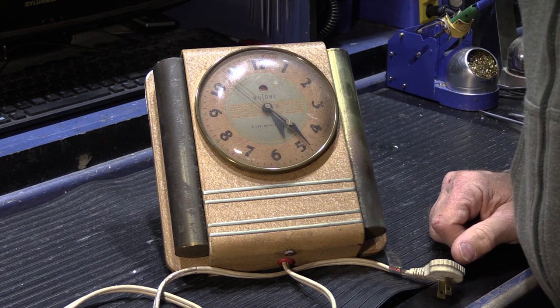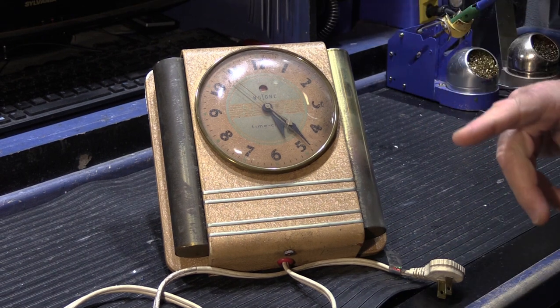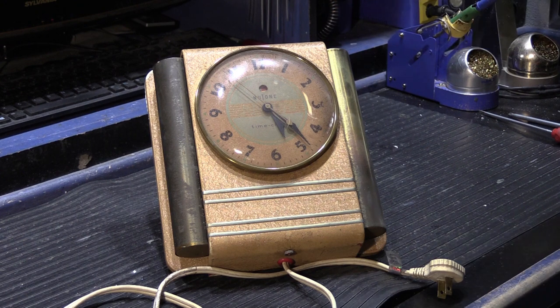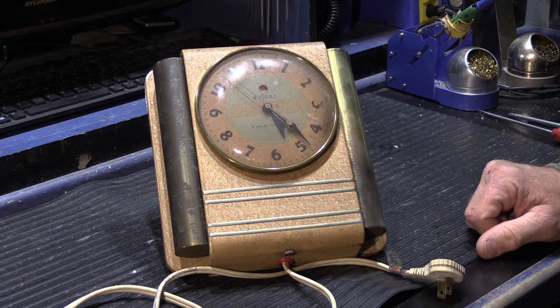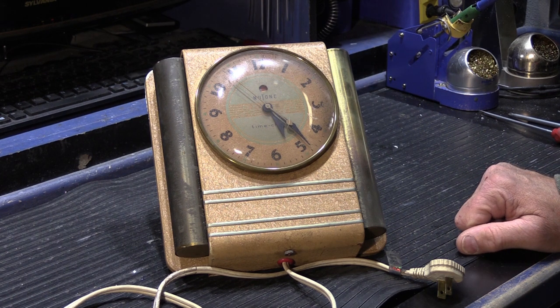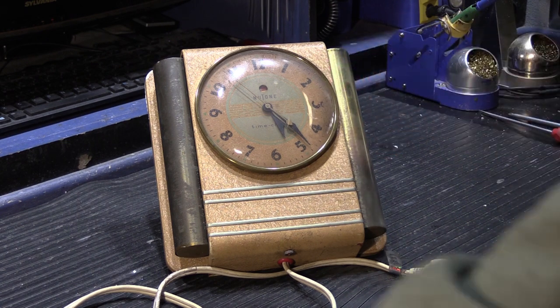Hi! It's time to start a project. This is going to be part one in a series where I rebuild my late 1930s Newtown time chime. This was featured in another video — I'll put a flag up for you to go back and look at it. Today we're going to work on and service the clock mechanism. After that, part two will be servicing the chime mechanism, and part three will probably be reassembly and testing. Let's get this taken apart and see what we have to do to take the clock mechanism out.